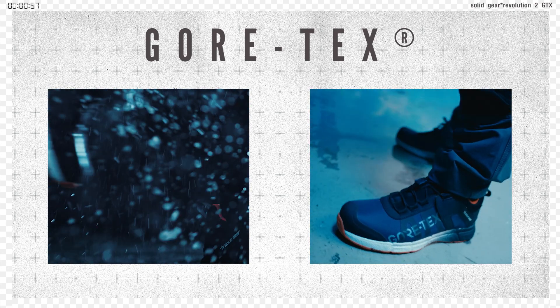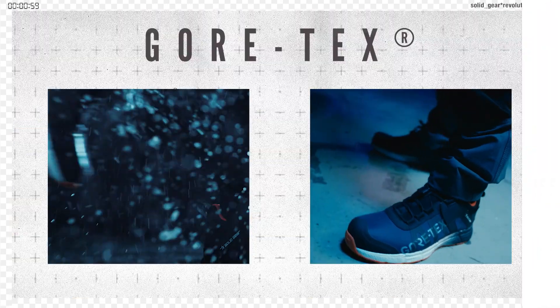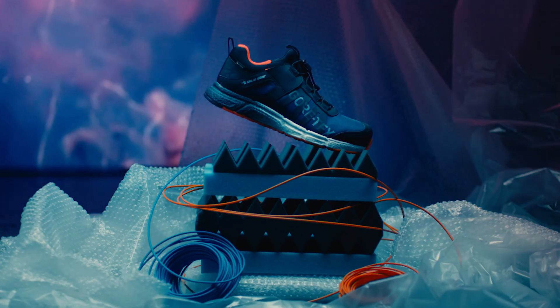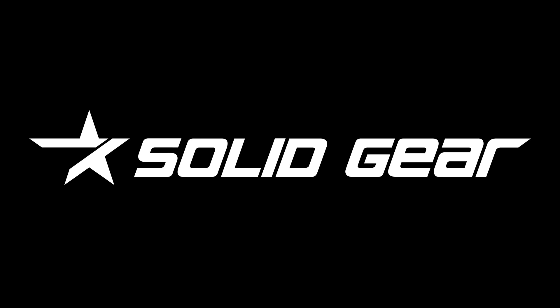Yet it wouldn't be much of a safety shoe without anti-slip properties and a breathable and waterproof membrane from Gore-Tex — systematically tested and S3 certified. For days that feel like a marathon. Solid Gear: athlete inspired, worker approved.